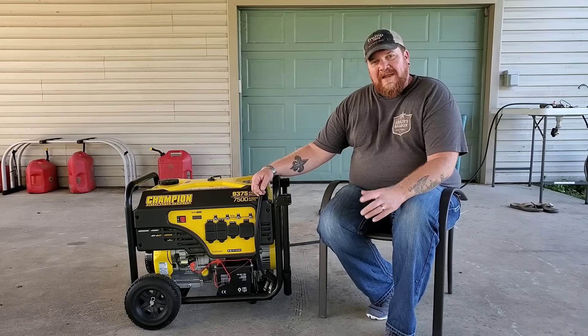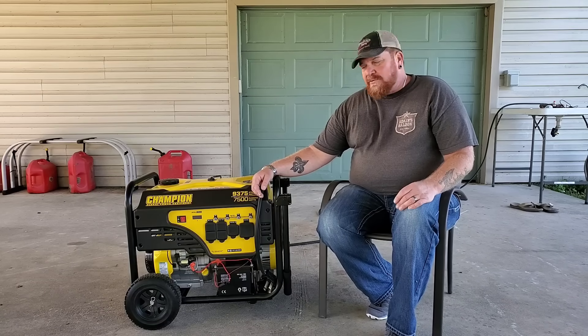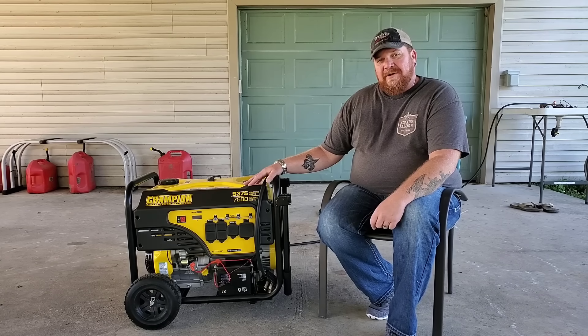Hey y'all, it's Cory here with Everyday Man, doing everyday reviews for everyday people. In this week's episode, I would like to show you how to safely and properly run your whole home with your portable generator.